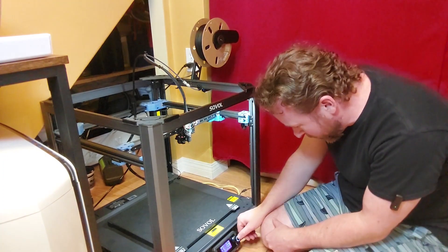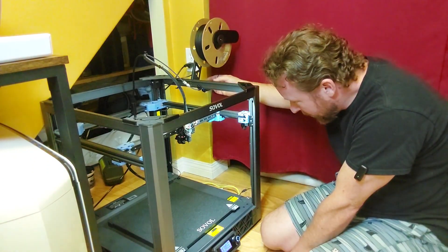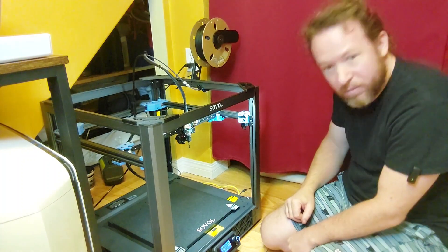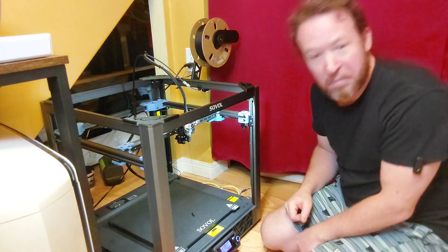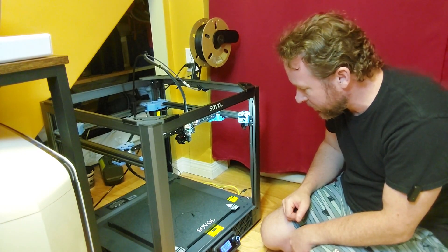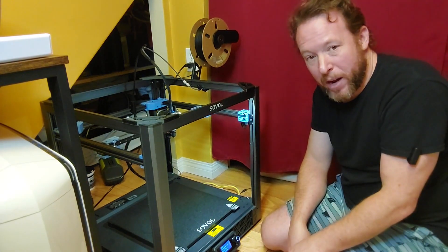There is something oozing out — let's try this again. Load filament — yes, there is definitely something coming out on the bottom. I would say so far so good. Let's get the thing heat soaked. I do not have a heat soak macro on here.